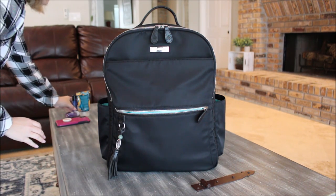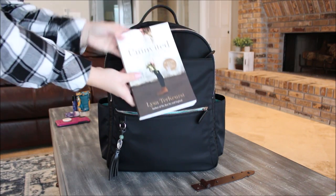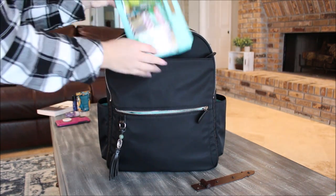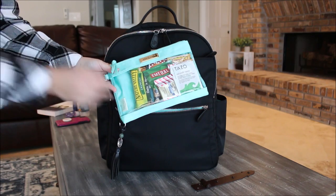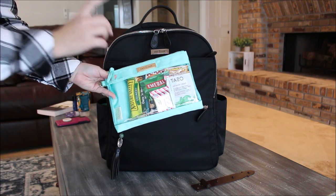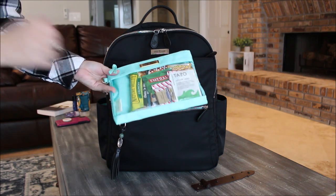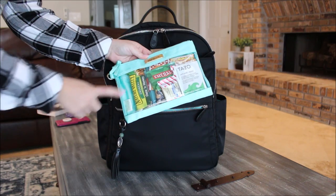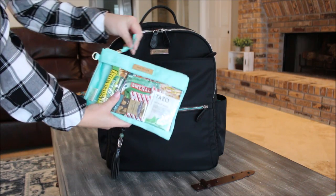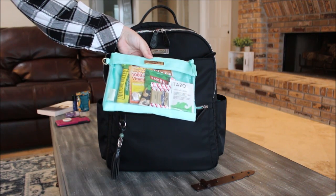In the pocket directly behind that one I have a book I'm currently reading on the airplane, and right next to it I have one of the Lily Jade packing cases — the smallest of the pack of three. These packing cases are fantastic, and they just released two new colors. Inside I have snacks: a granola bar, cashews, tea, a little chocolate, and a little emergency pack — all nice and convenient in that small pouch.